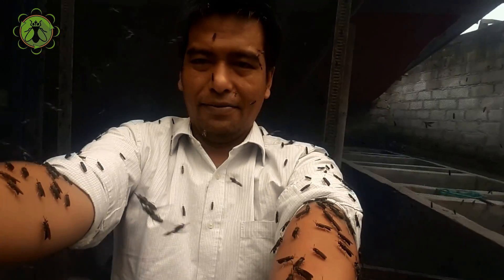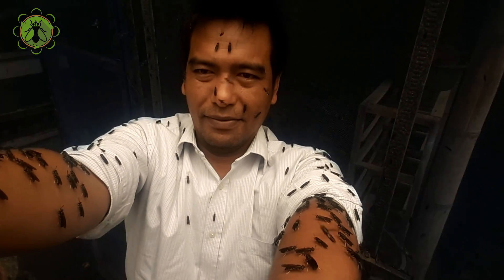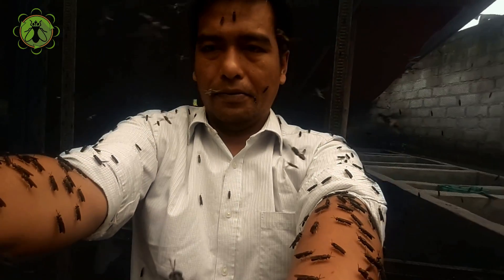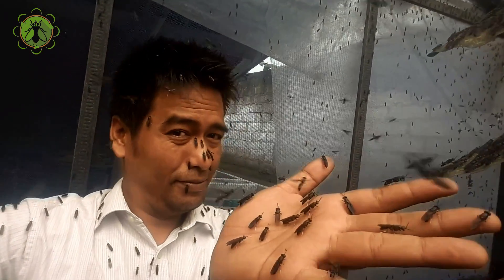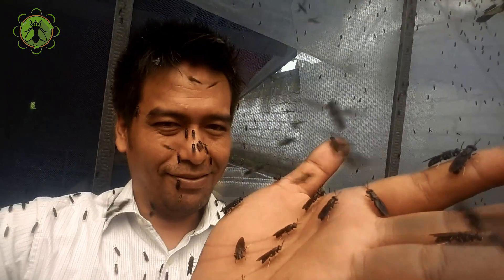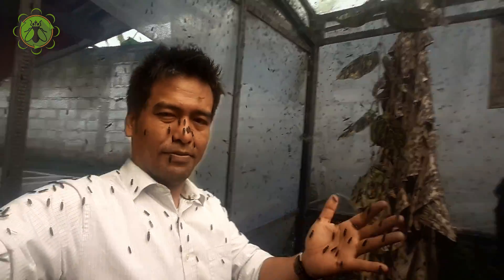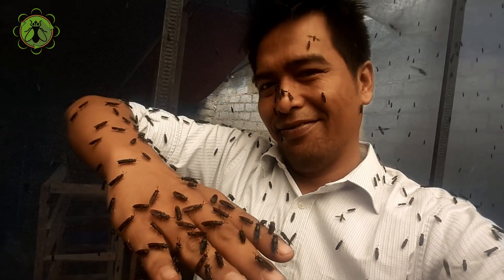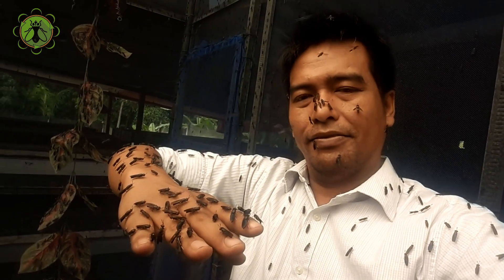The black soldier fly does not spread diseases, primarily because of its feeding habits and biology. Unlike other flies such as houseflies or mosquitoes, black soldier flies do not have mouthparts suitable for biting or feeding on blood. Overall, the combination of their feeding habits, lack of biting mouthparts, and antimicrobial properties makes black soldier flies unlikely vectors for spreading diseases.